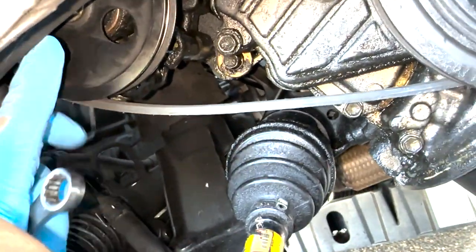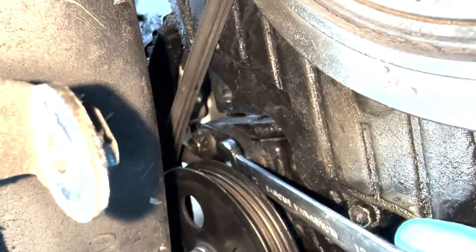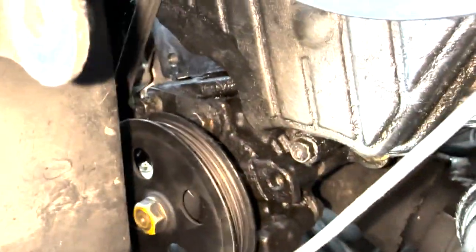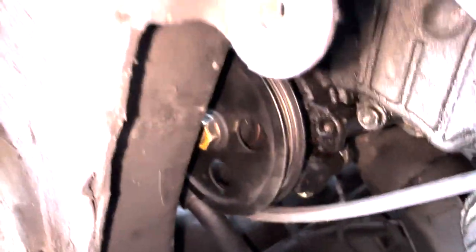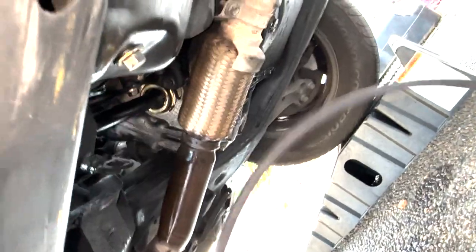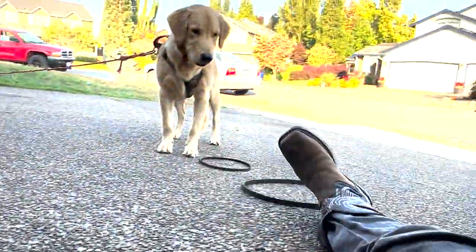Our next maneuver is to get rid of the accessory belt for the power steering. Take a 12 millimeter and break this bolt loose right here — that's all you have to do. Go to the very top bolt on the power steering pump, break it loose, and then this thing should be able to pivot so you can take the belt off. So we've got the power steering pump belt and the alternator belt all out of there.